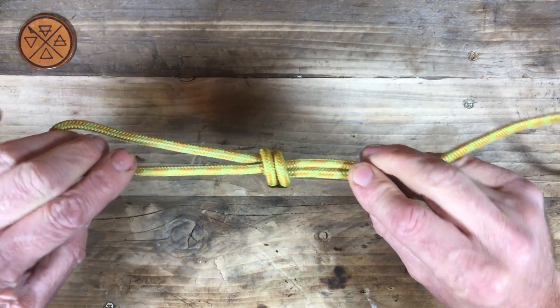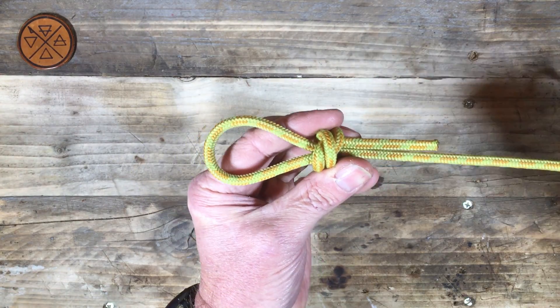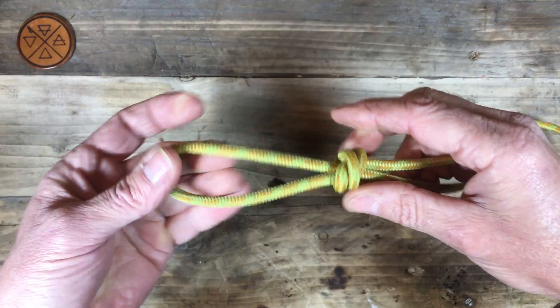The standing part, and we have a sliding noose — scaffold knot.